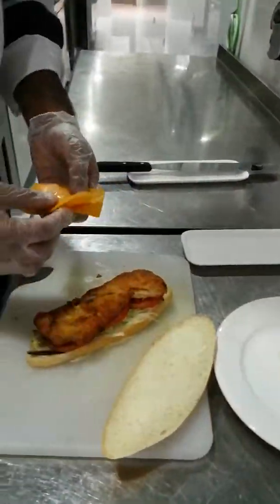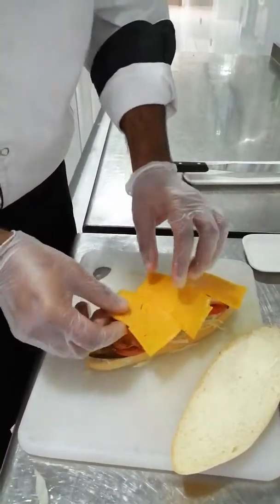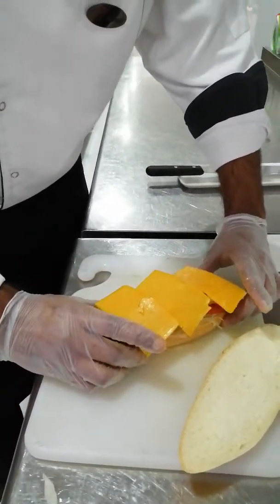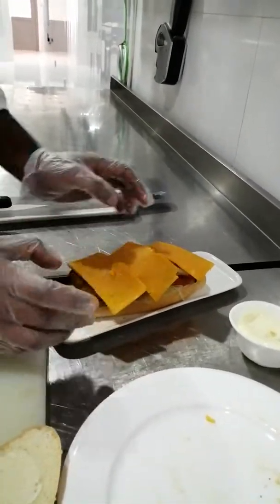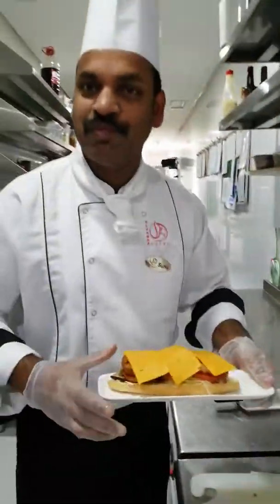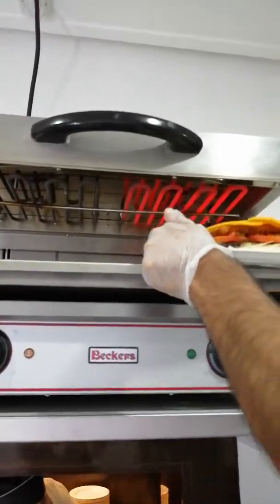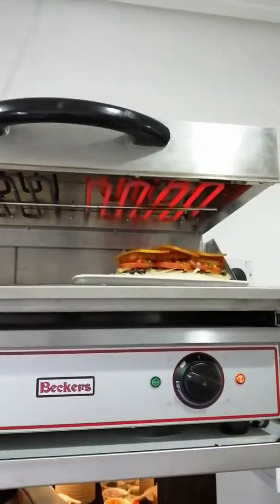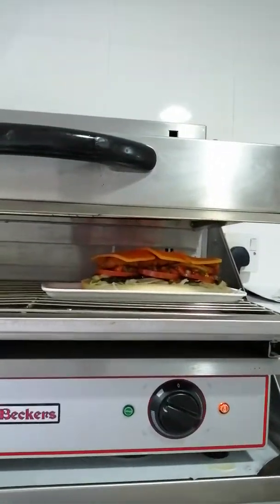Now we are going to keep some cheese — cheddar cheese. This is a secret ingredient. It will get melt, and that's why it's called a lava sandwich. Now I am going to make it melt. For that, I already preheated this salamander. Just keep it on top and wait until it melts — it should be like lava.